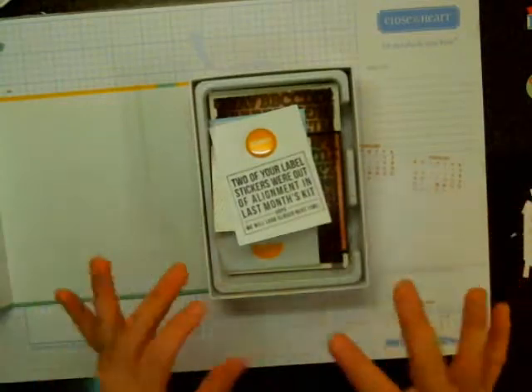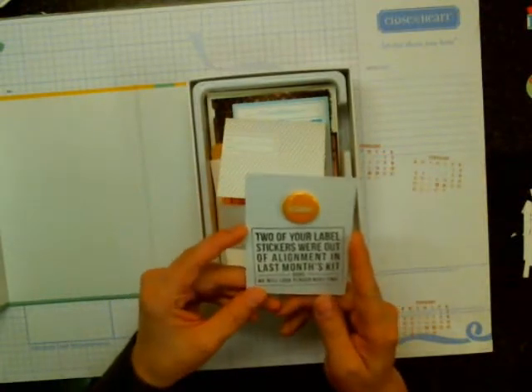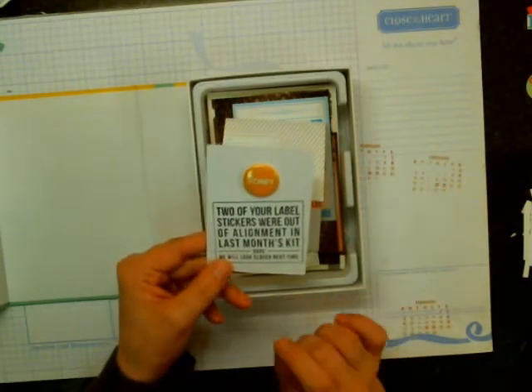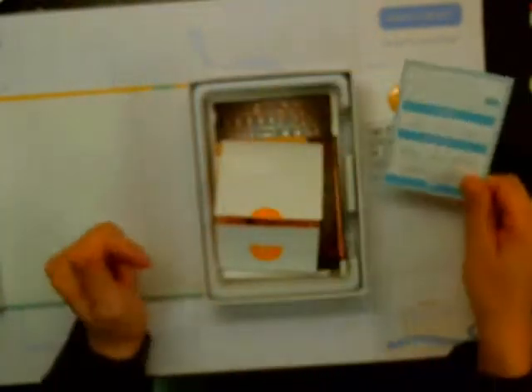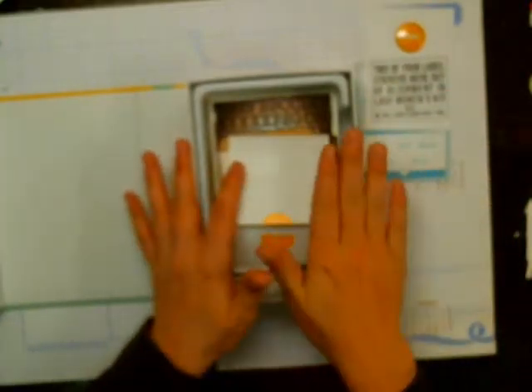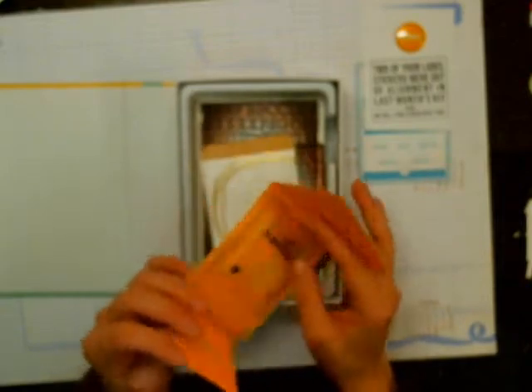So let's just kind of dive right in — I only looked at a few items in here. We got this note that says two of your label stickers were out of alignment in last month's kit — oops, we will look closer next time. I think it was maybe more than two, but that's just my opinion. They did give a little flare badge that says sorry. I might stick that into my project life. And I've only got the main kit and the project life kit because I'm on that 50 projects Facebook group, so I can't buy anything right now other than what I get for my membership.